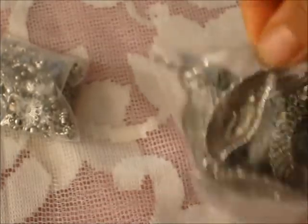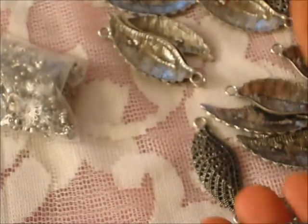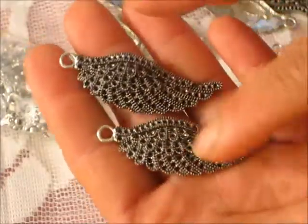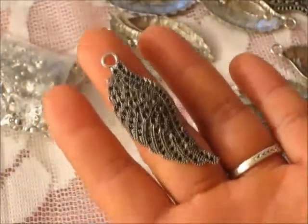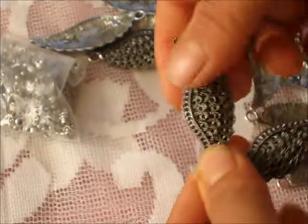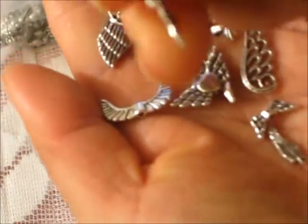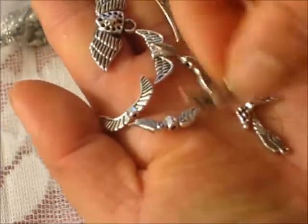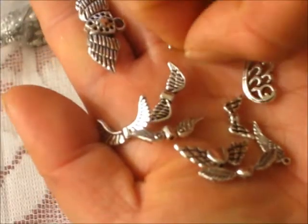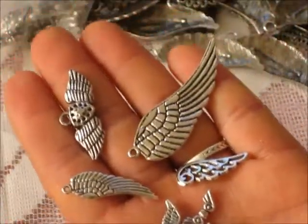From eBay I also bought some wing charms. I think there are about 20 of them. They look pretty cute with a nice scallop pattern on the wings, and they're a good size — about the length of my finger. I only had small ones before, but I wanted big ones so I can put them on layouts. I also got some smaller wing charms so I can dangle them on mini albums or make stick pins. They're all different and super cute.